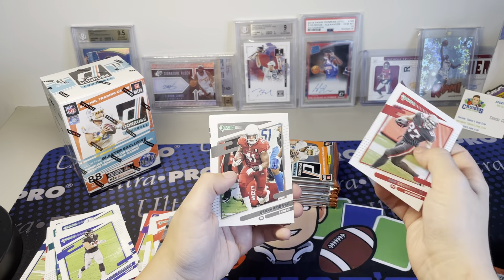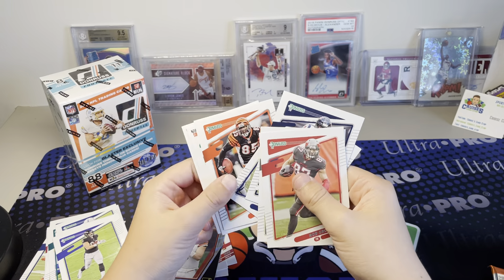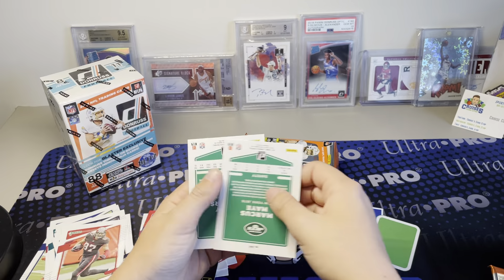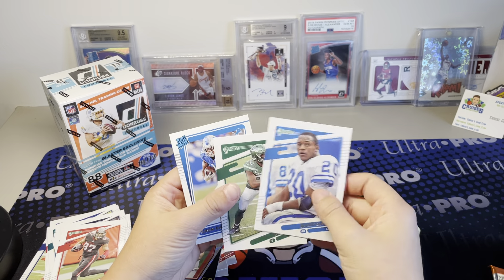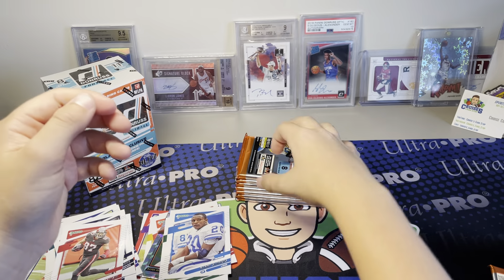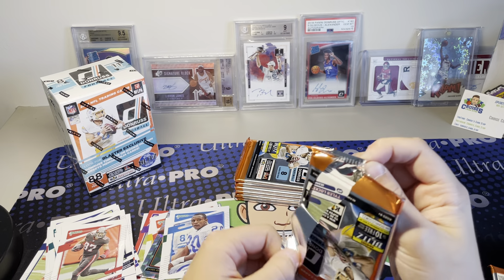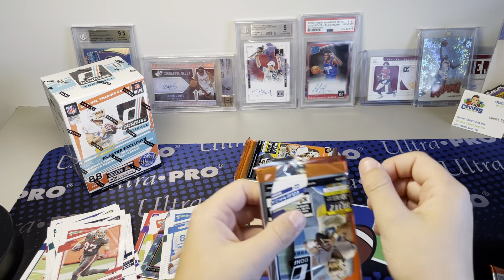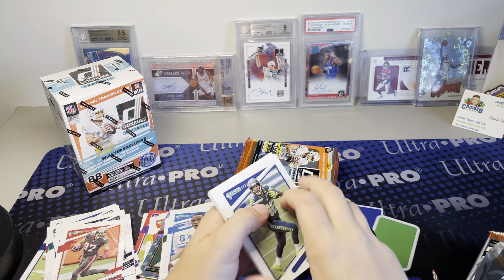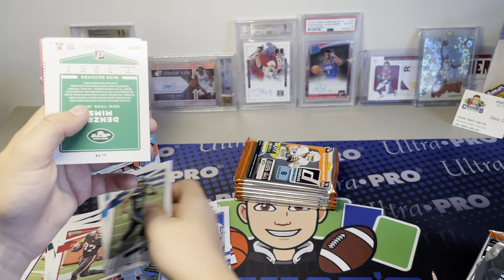We got Rob Gronkowski, Kenyon Drake, Brandon Cooks. Sorry for the lack of posting - I have some videos that are old that I need to post, I just gotta get them edited. This one I'm probably not going to edit, I'm just going to post it, because it takes quite a while and I don't really have a lot of time. I have time to film, but not much time to edit, honestly.